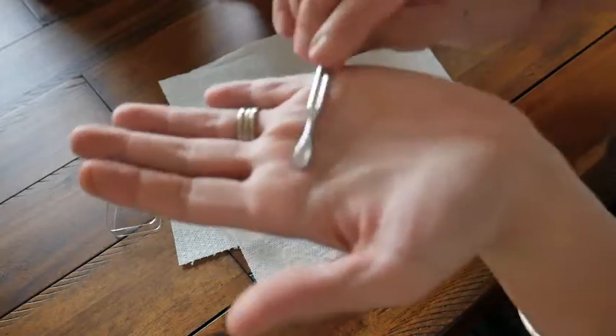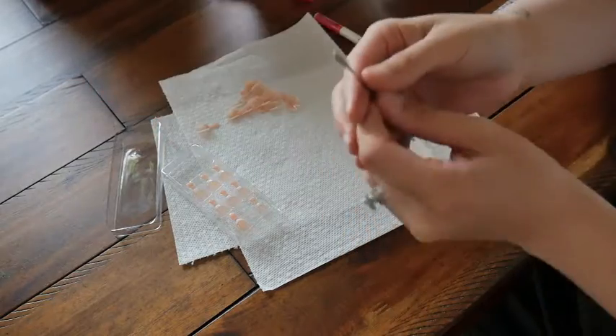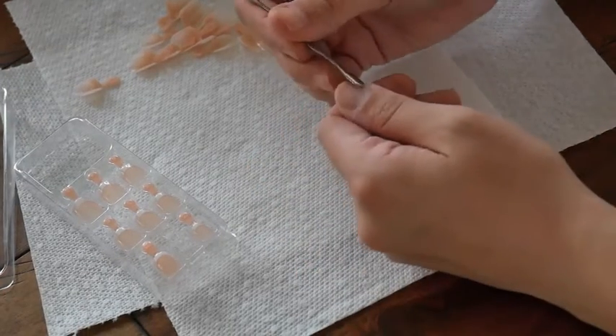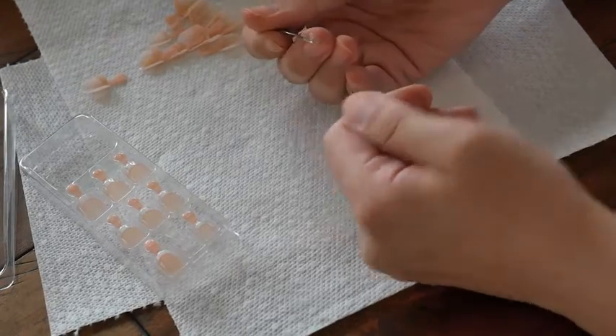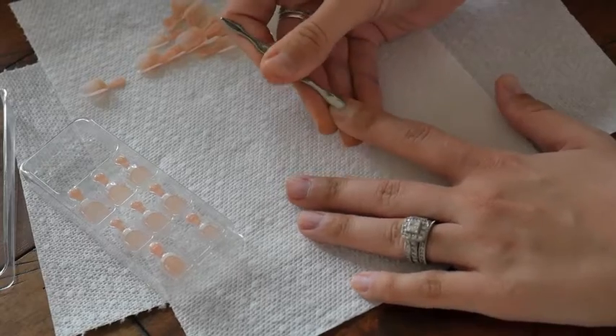What you want to do is take the flat end — I can't get it to focus, but you want to take this flat cuticle pusher tool. You can use cuticle oil to help relieve some of the discomfort if you want, but I'm going to go ahead and push down my cuticles.